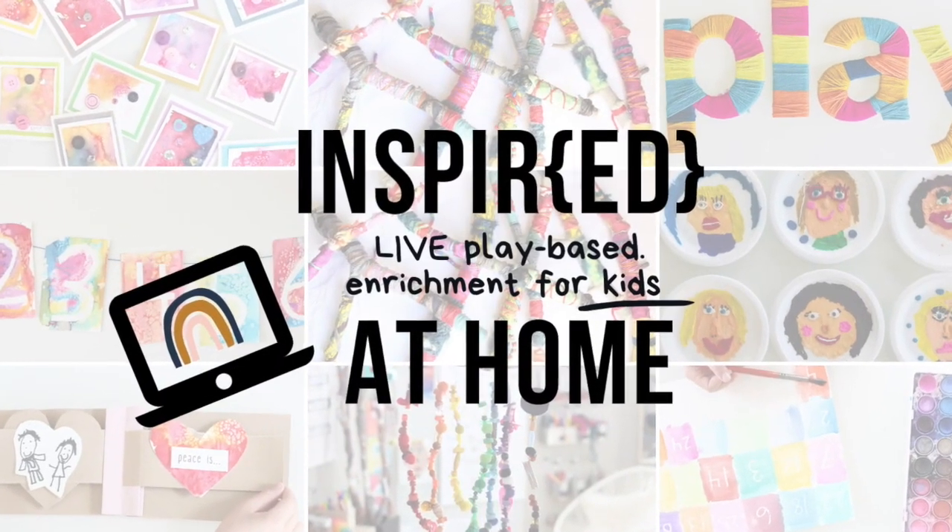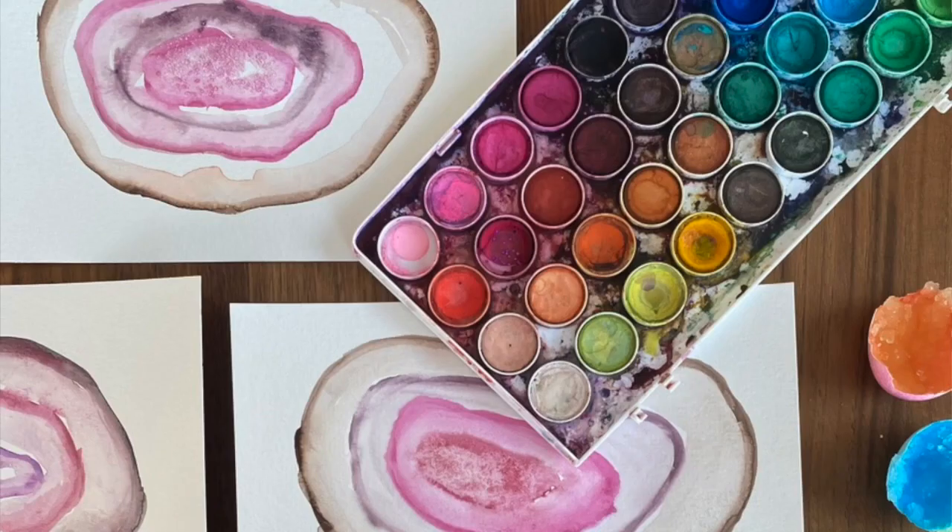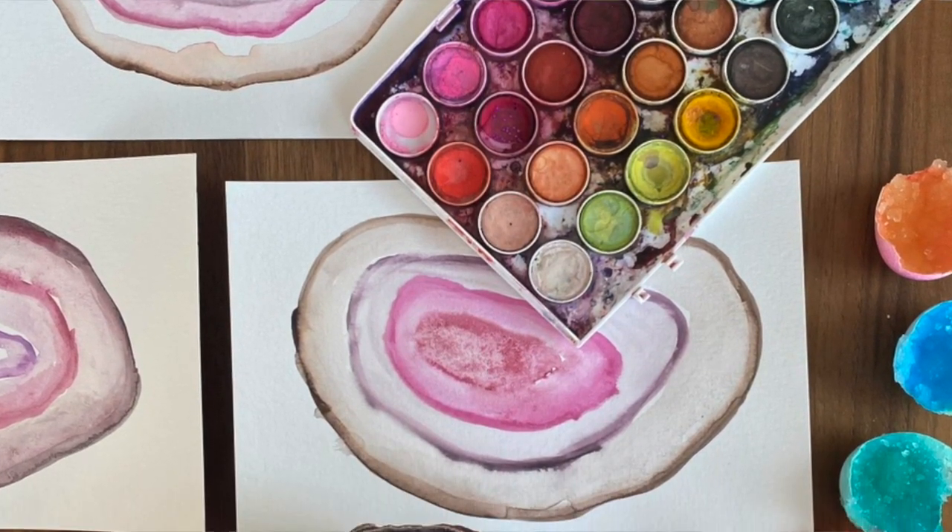I hope you've enjoyed learning about my favorite non-traditional supplies. If you liked what you saw, be sure to join our Inspired at Home Play-Based Enrichment classes — live classes taught by me once a week in a highly engaging format. Come on and check it out; the link is down below.